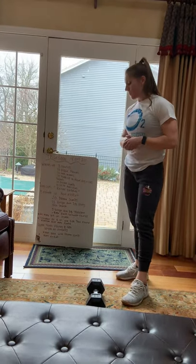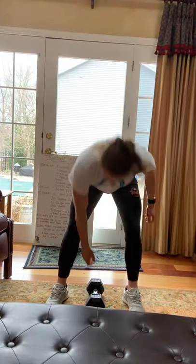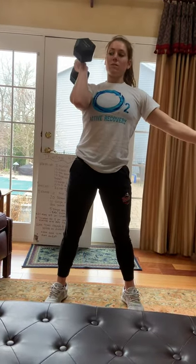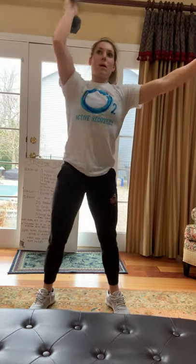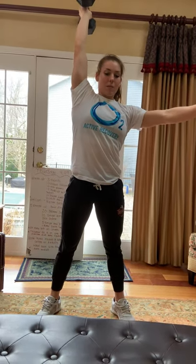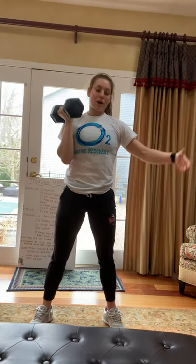Then we have five single arm dumbbell thrusters. Single arm dumbbell thruster — you have that dumbbell up on your shoulder, squat down below parallel, come up to full extension at the top. You'll do five on one side per round.